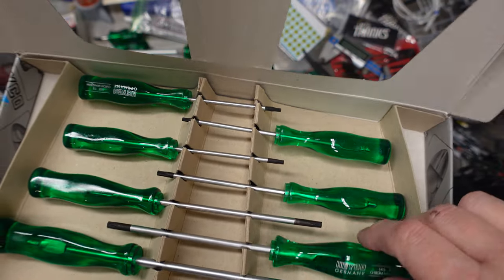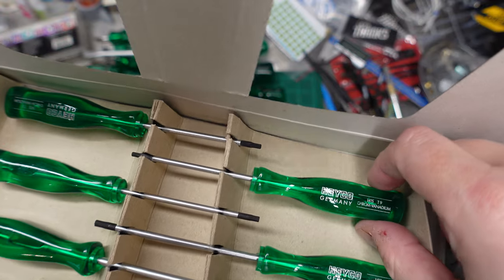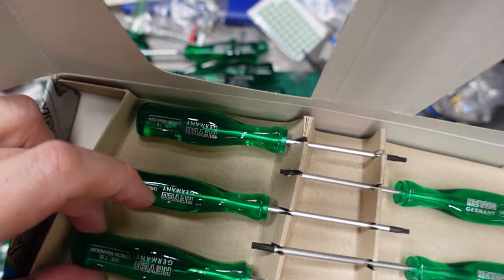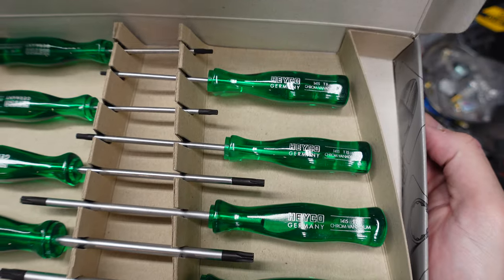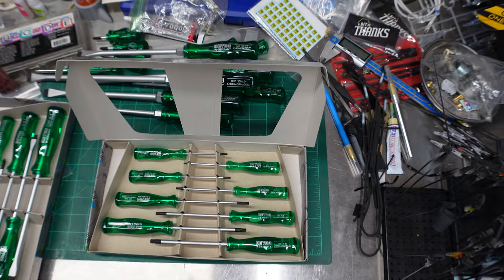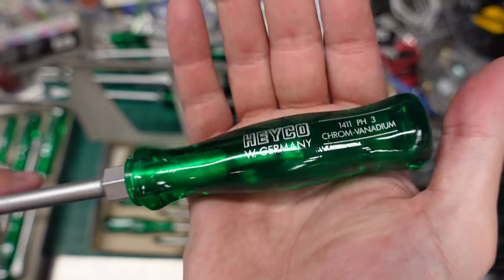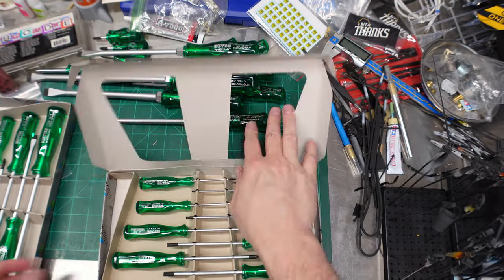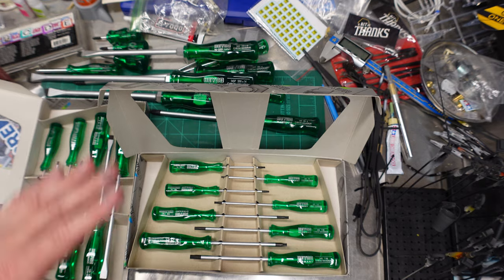We've got Torx T30, T25, T15, T9, T8, T10, T20, and T27 — they all look good and beautiful. Such damn good-looking screwdrivers. A full set of kryptonite-handled German screwdrivers — awesome. Alright, adios everybody.